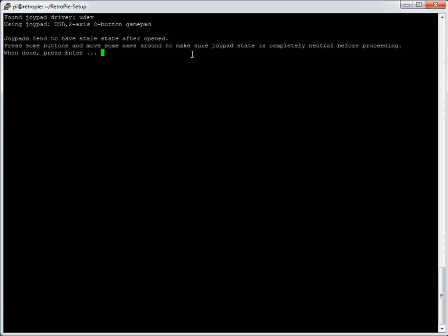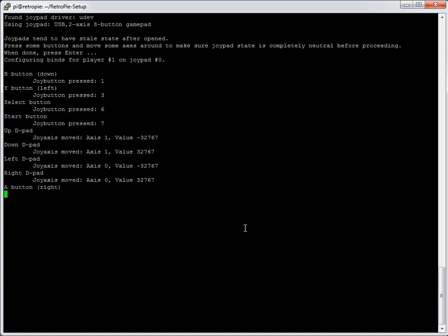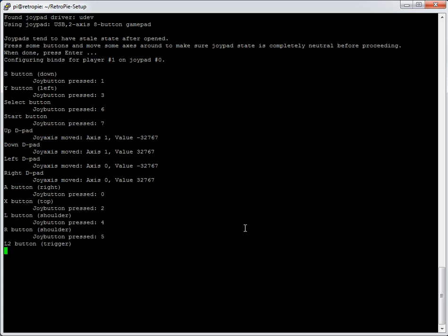It mentions to make sure no button is already pressed on the controller so it can correctly detect button presses. When you're happy, press enter. It then asks you to press B, Y, Select, Start, Left, Right, A, X, L, and R in sequence — the detected values are shown on the right. On this controller I haven't got any more buttons, so I just wait for those to time out. It's set to about four seconds each.